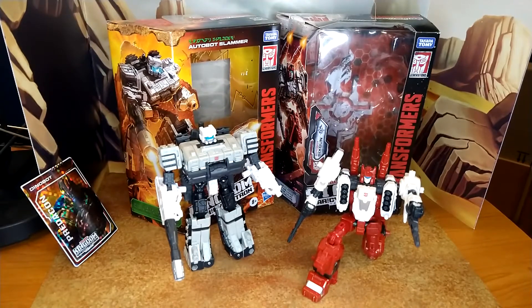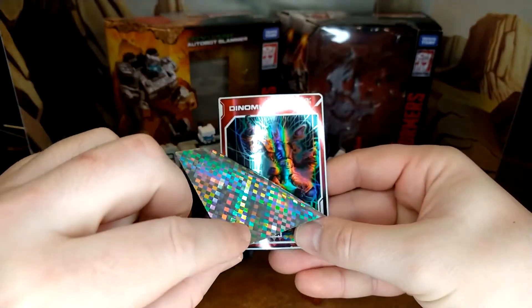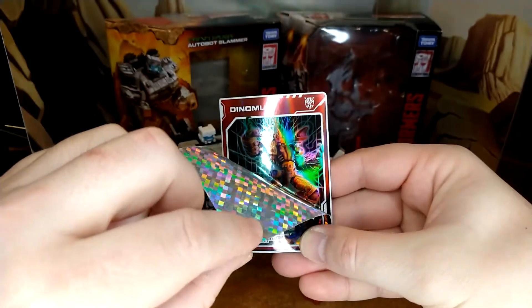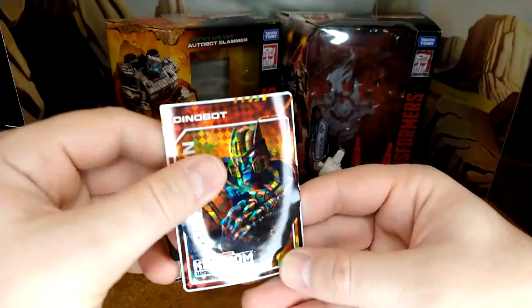Actually, to transform those, I need the instructions. I can't recall how to transform them just in their actual alt mode from memory. It also comes with another Predacon. I don't know if I have more of him or the Dynomus or the Black Arachnia one. Don't care at this point.